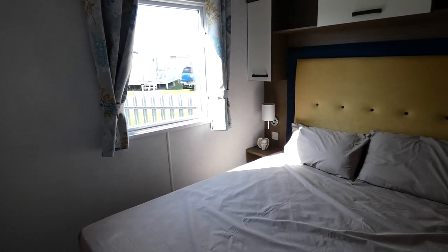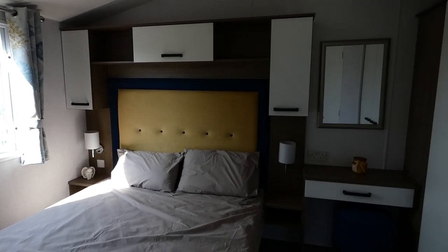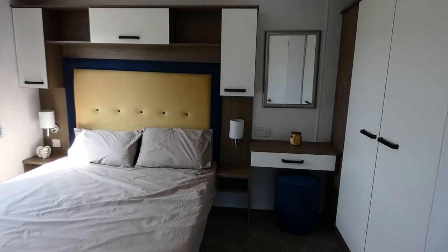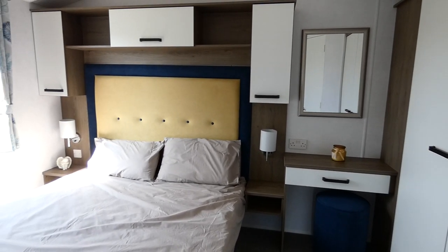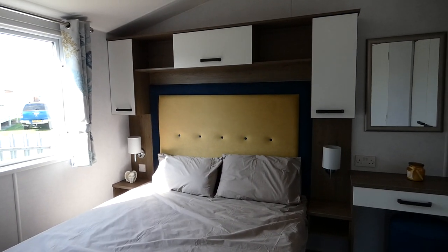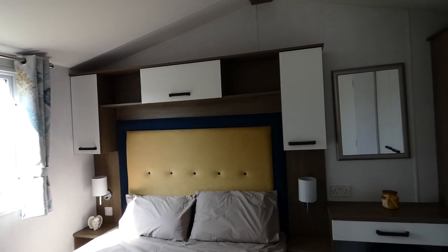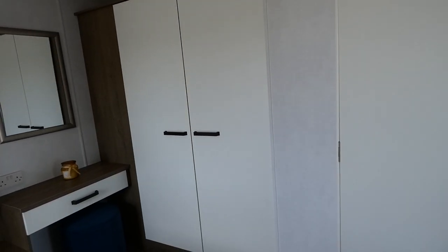Here we've got the master bedroom. It follows a really nice colour theme throughout. You've got lots of storage, a nice vanity unit with a stool. I really love the colours in here — I really love that headboard where they've used the yellowy mustard with the navy blue. And here we have the wardrobes, and in here we have got an ensuite toilet.